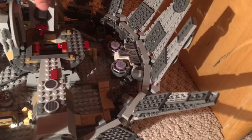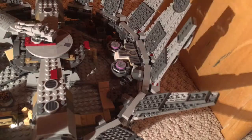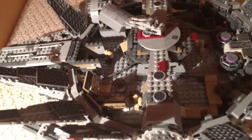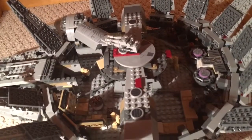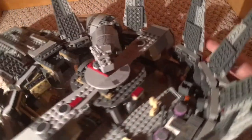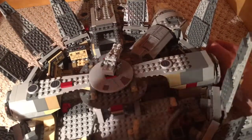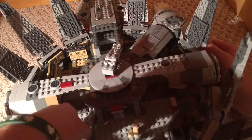You can take the turret out and put minifigures on them. I don't really do that too often, because I like being able to have all the minifigures. That's that side of the ship. And now this side — I wouldn't say it's better, because this side just has more action on it.